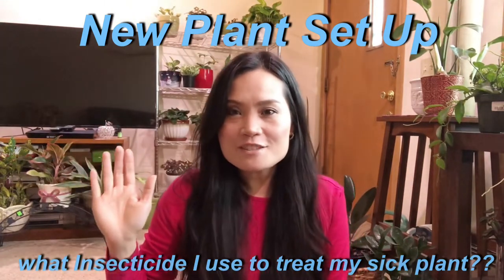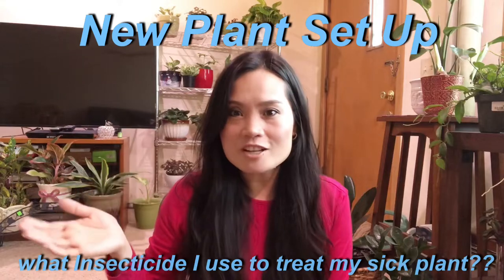Hello my dear friends, this is Myra, welcome to my channel and welcome back to my subscribers. For those new to my channel, please take your time and don't forget to subscribe. I am here to talk about my plant, which is having problems right now.